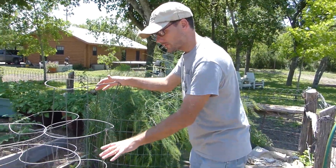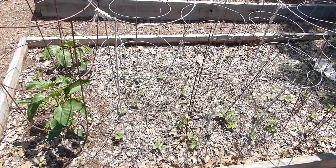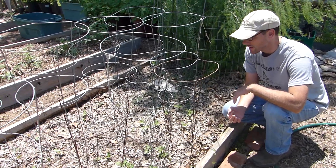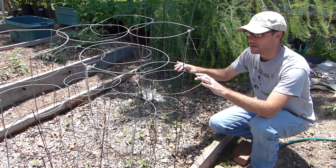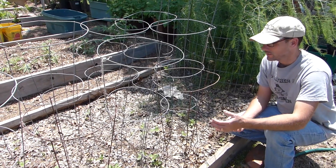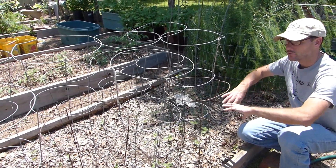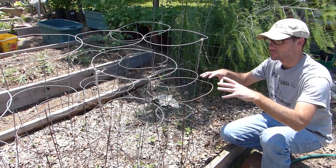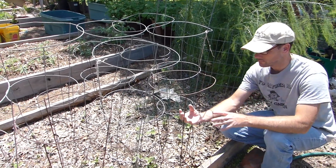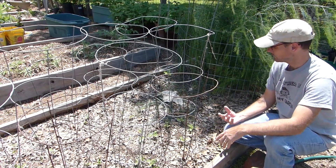This bed is full of tomato cages but there are no tomatoes in here. On the very end are two peppers, and all these little plants in the middle are cantaloupe. Two seasons ago I started cantaloupe in one of the other beds and put them on these cages, and it works out pretty well. When you have an open bed and things that need trellis support but won't get ten feet tall, putting in a series of tomato cages and letting them grow up and over works well — you can train them as they grow and keep the fruit off the ground.